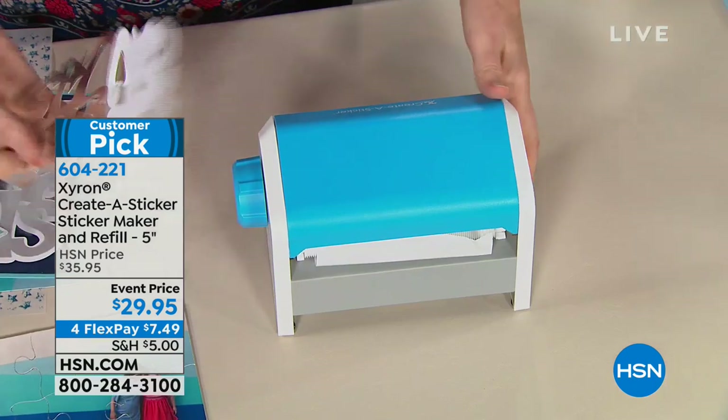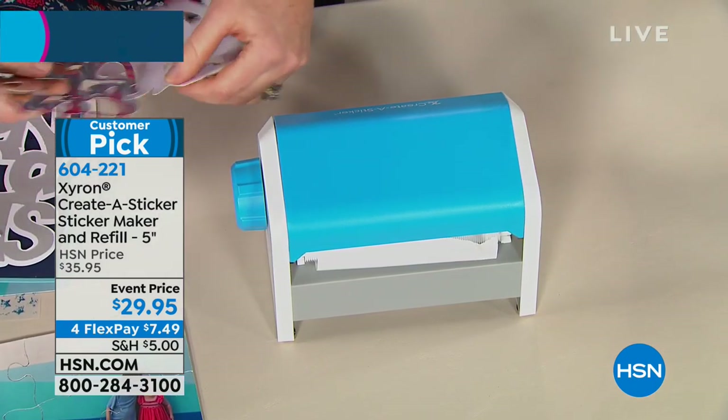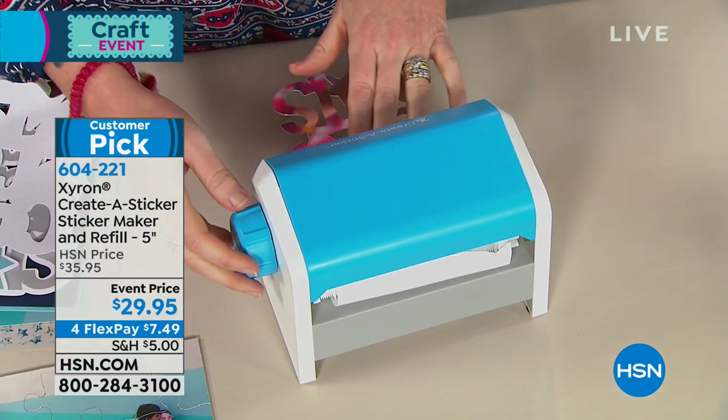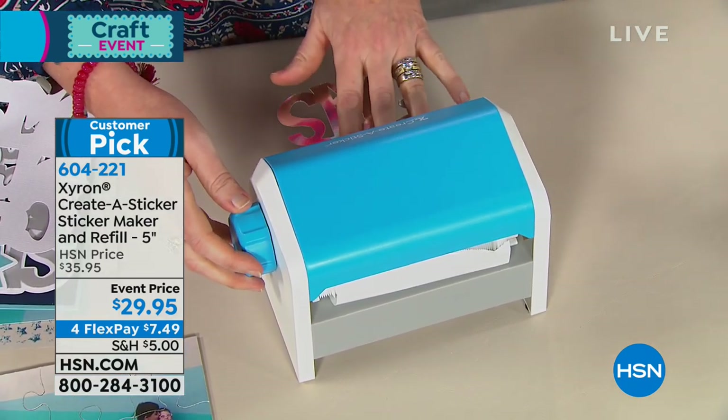If you've been shopping with Suzanne, if you're on with Sarah and Suzanne, guess what? You may have already purchased something and now $5 ships your entire cart. So we love that.